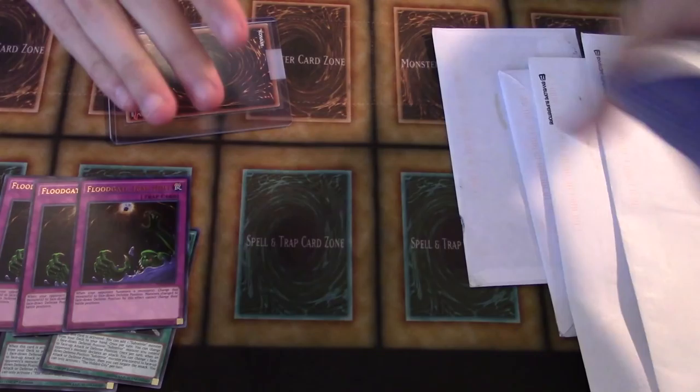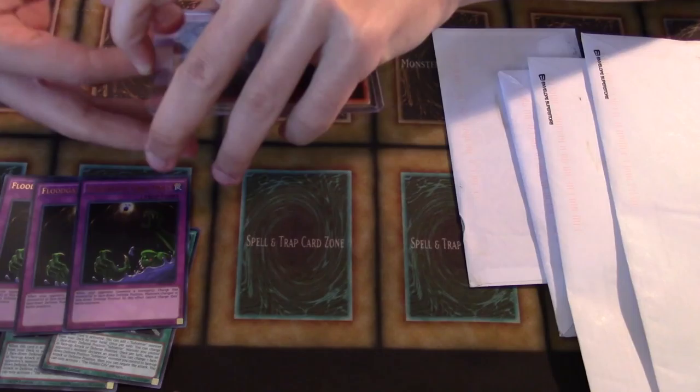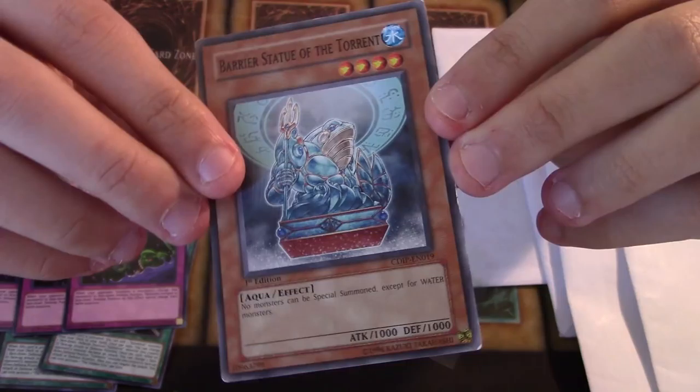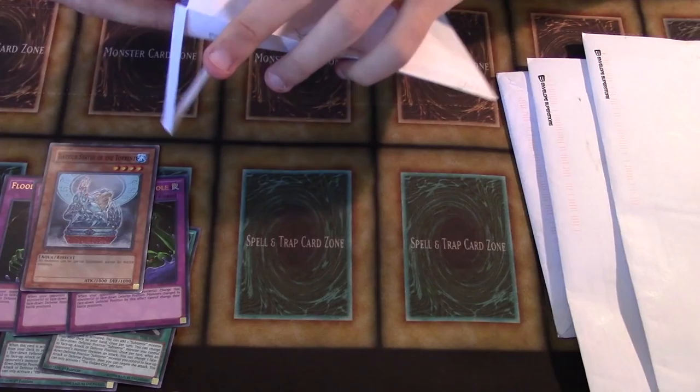We got a Barrier Statue of the Torrent. It has a little bit of wear on it — not too bad. I ordered a bunch of these online just because I got sick and tired of trying to move my one and got sick and tired of proxying it. So I'm probably going to get a couple more hopefully.